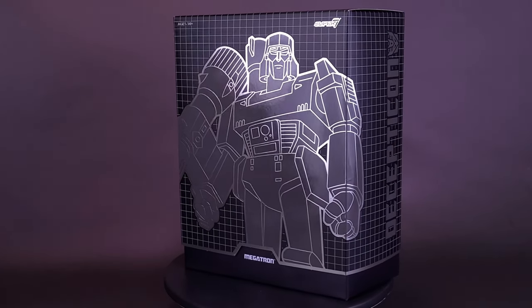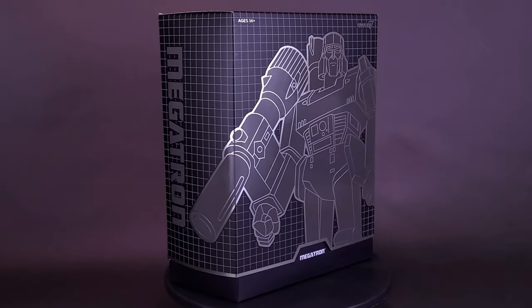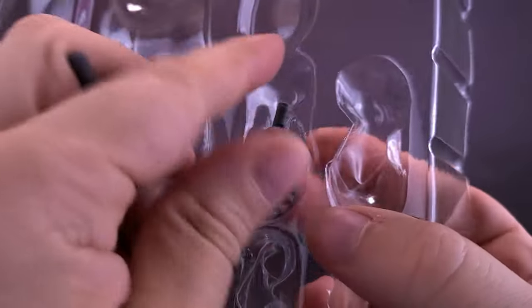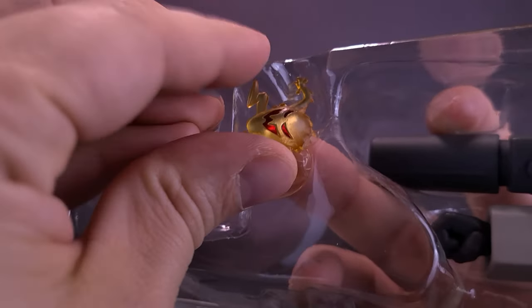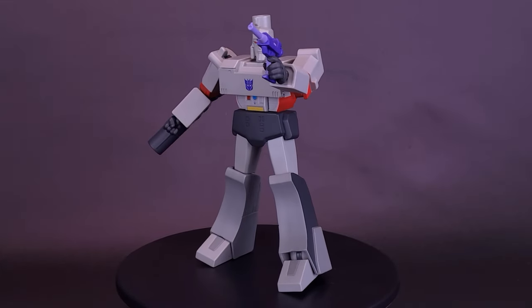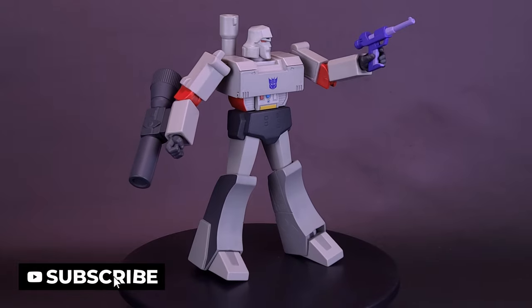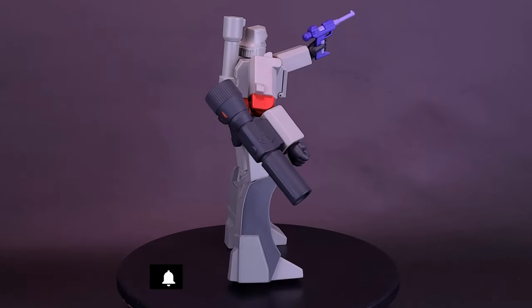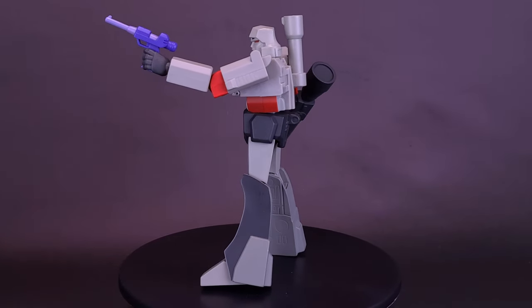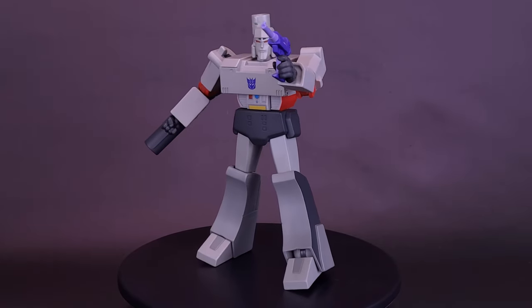Look who just got shipped via space bridge — though the energon fees were outrageous. Here's your look at the new Super 7 Transformers Ultimates Megatron. Peace through tyranny booms Megatron's voice as the undisputed villain of the Transformers universe. Between his tremendous strength, military acumen, and terror-inspiring ruthless aggression, he has many qualities that make him reign supreme over the Decepticons.